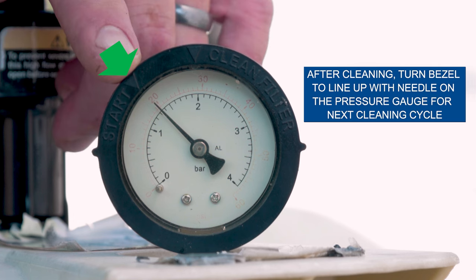After cleaning, make sure to turn the bezel so that the arrow lines up with the needle on the pressure gauge. That way, the bezel will be set to indicate the next time your filter needs to be cleaned.